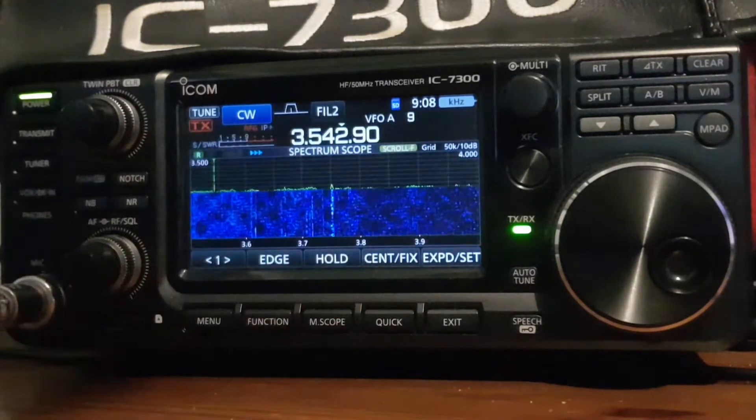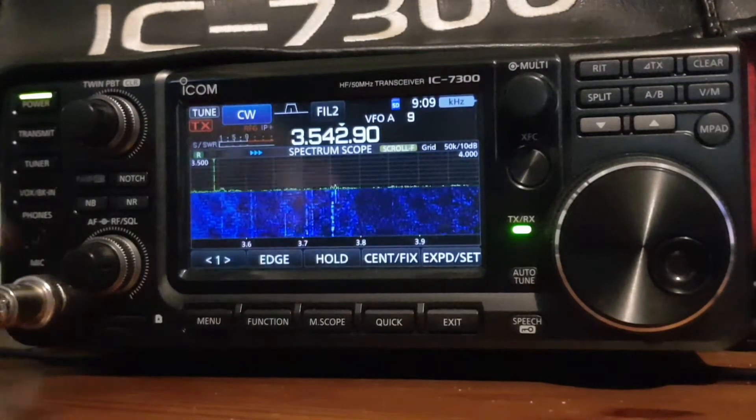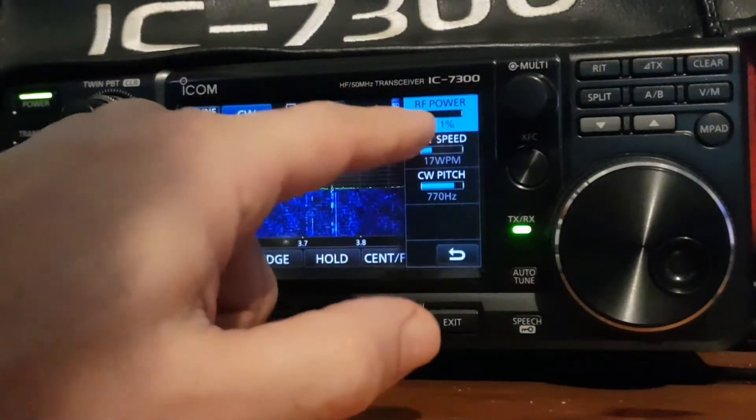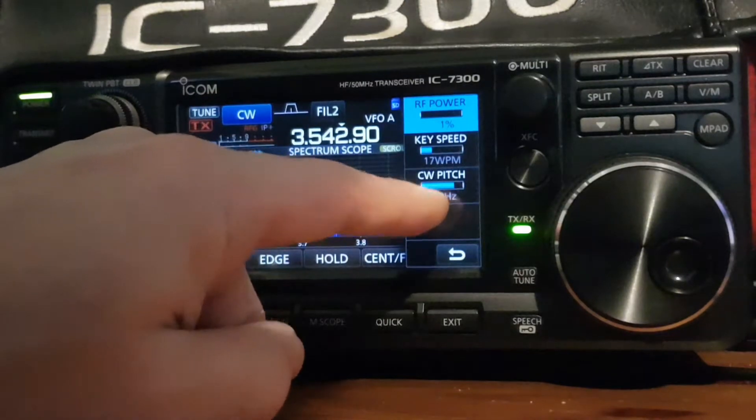When you're in CW mode, the settings you can select have changed to suit CW. Let's push the multi knob. In the multi knob you have the RF power, the key speed, and the CW pitch.